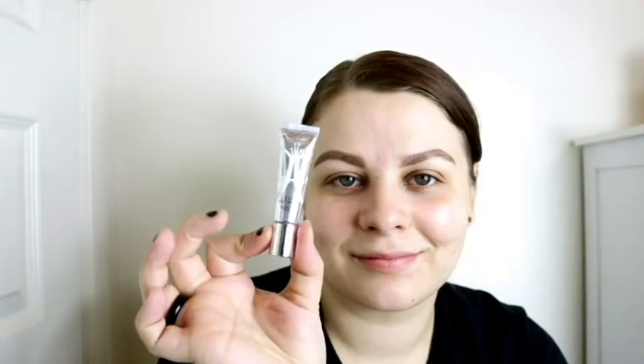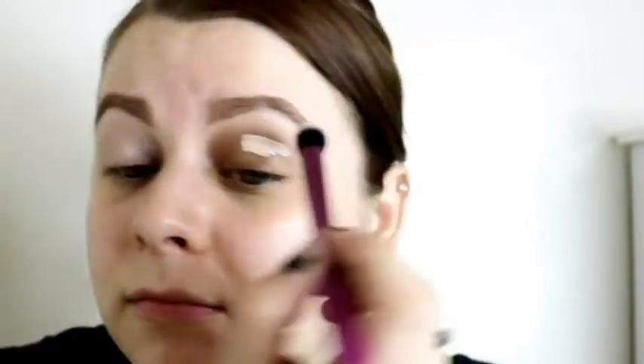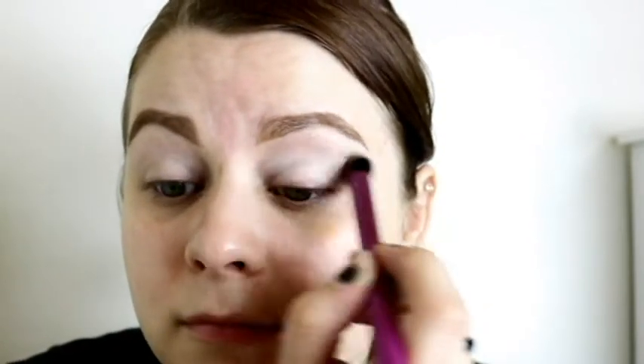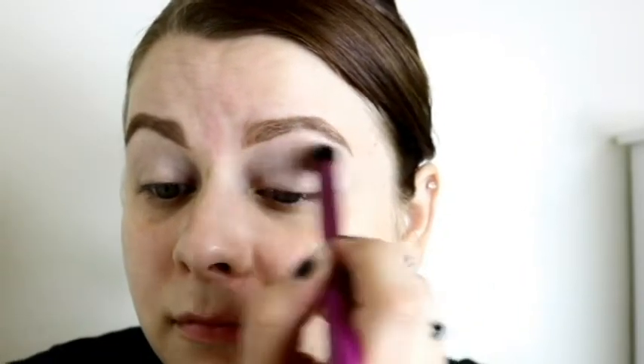The first step is using the Anastasia Beverly Hills eyeshadow primer. I use a very small amount and spread it on with the applicator, then take a Real Techniques eyeshadow brush to blend it out. This works really really well — I had not found any other way to get this primer to work for me until I started doing it this way.